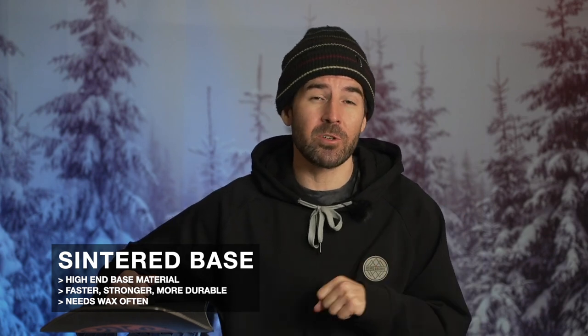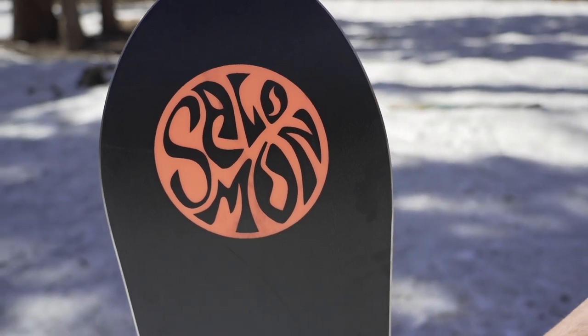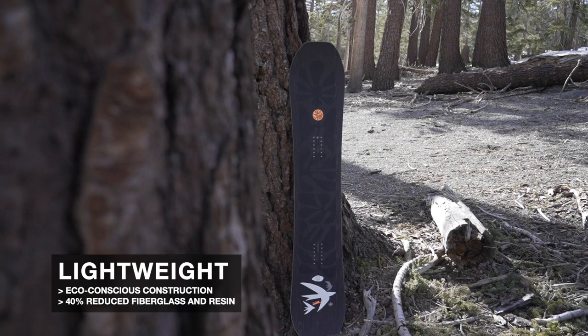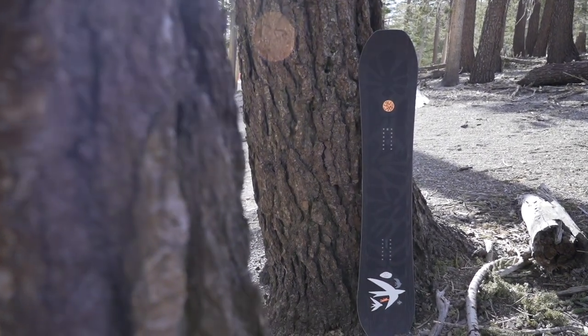You also get a sintered base — a higher-end material known to be harder, faster, and more durable compared to an extruded base. You'll want to wax it regularly to maintain consistent glide. The High Path also gets a fine stone-ground finish, adding a little structure to the base that helps it glide better in various snow conditions. Notably, the base is made from 50% recycled materials, and the overall materials and construction reduce fiberglass and resin content by about 40% — a nice eco-friendly story.